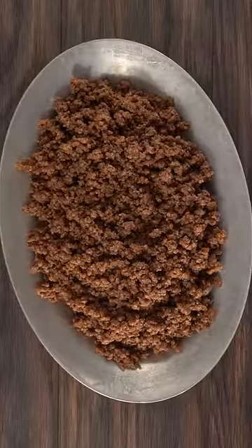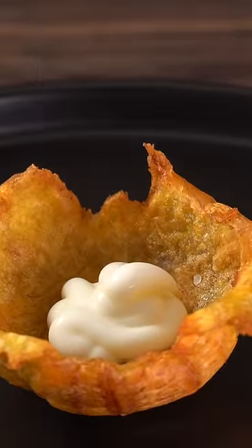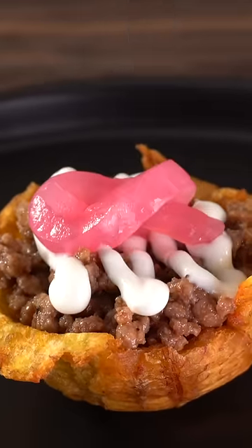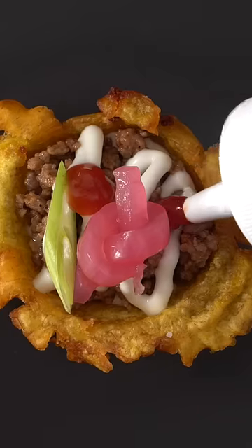For the filling, use whatever you like. I made an incredible flavorful ground beef. To finish it, add some Mexican crema in the middle, followed by the ground beef, more Mexican crema, some pickled onions, a green scallion, a tiny bit of ketchup, and some parsley.